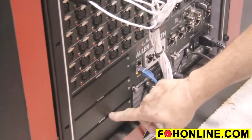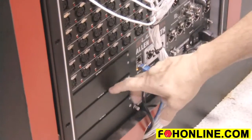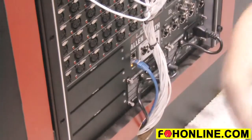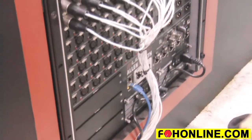The option cards available at launch will be the new Waves 128-channel Waves card, a Giga Ace card for doing digital connectivity between consoles, as well as an adapter to use our legacy Maddie Dante Ethersound cards.